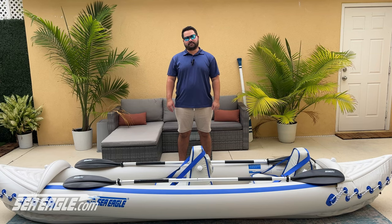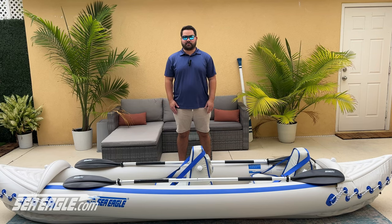Hey guys, I'm Alex with Sea Eagle Boats, and today I want to go over the assembly instructions for the SC-330 and 370 Sport Kayaks.